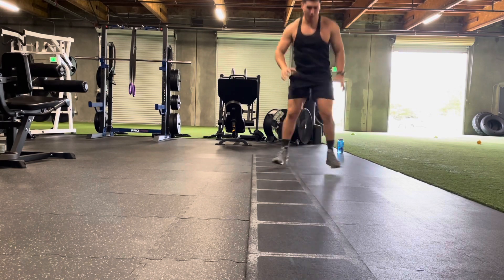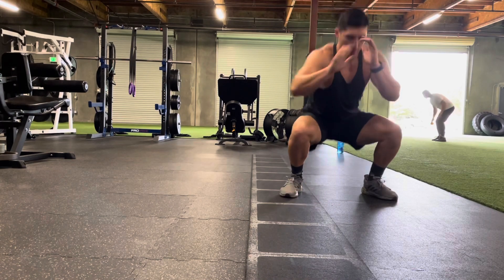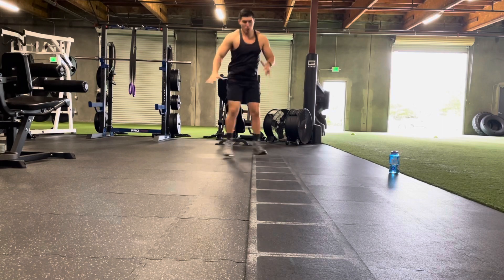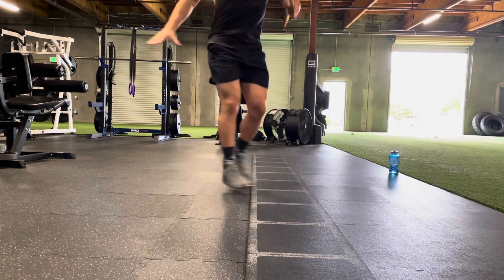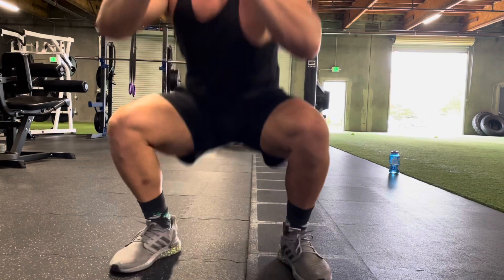Next up, we've got a pop squat with a hip flip. Notice I'm flipping my hips — that outside leg snaps into the ladder as we move down. As athletes, it's really important that we're able to twist our hips and have good hip mobility. Remember, get full depth on these. We're trying to be explosive and powerful. Yes, it's going to burn, but this is an awesome lower body exercise.